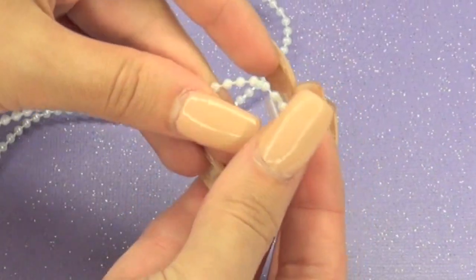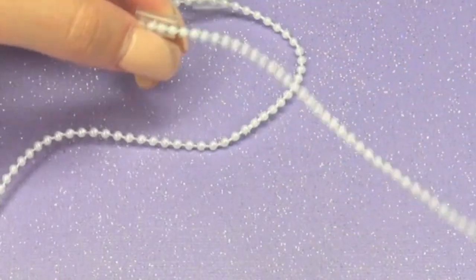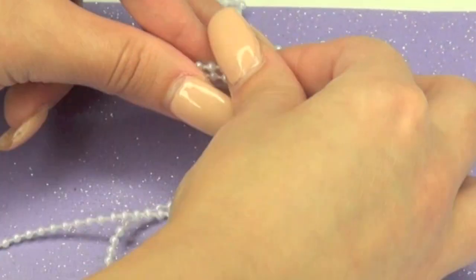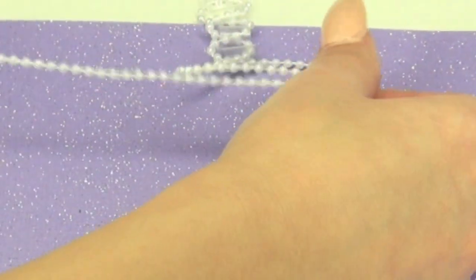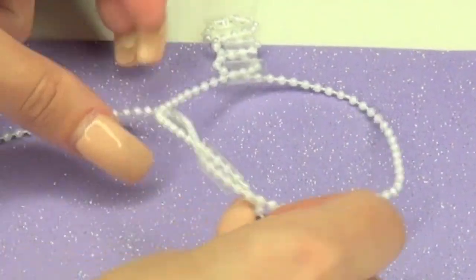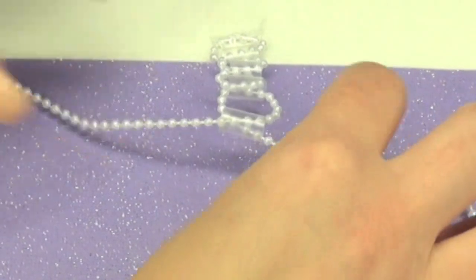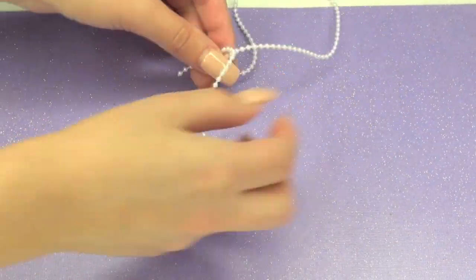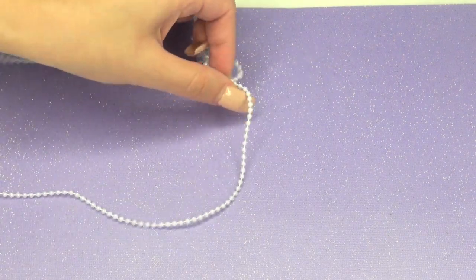Basically we're going to repeat the same step: insert the string into the straw, then insert the other side of the string into the straw, then use both sides and pull it all the way up. Just continue doing this until you create the size of your wrist.